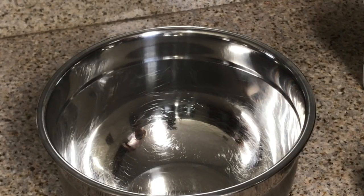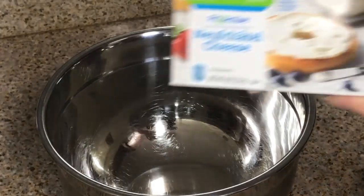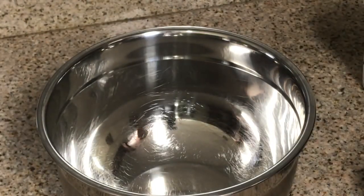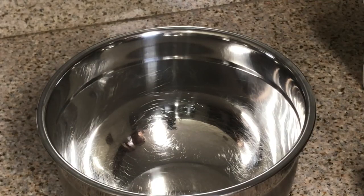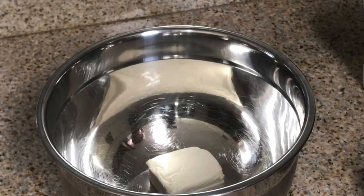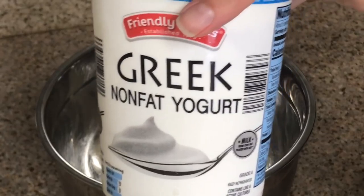First, we're going to add the cream cheese. We have this light cream cheese and we are going to do four ounces. I already have this measured out on my food scale at exactly four ounces. Next we're going to do the Greek yogurt, which is one third of a cup of nonfat plain Greek yogurt.